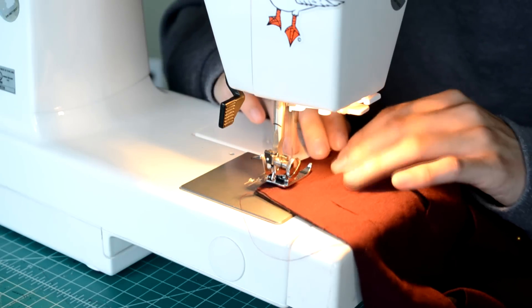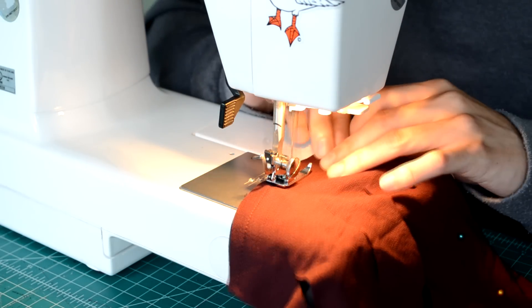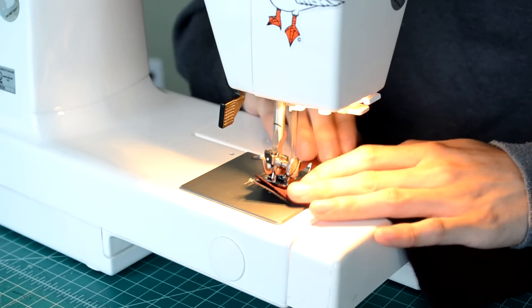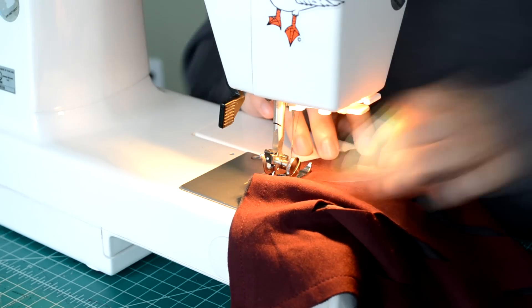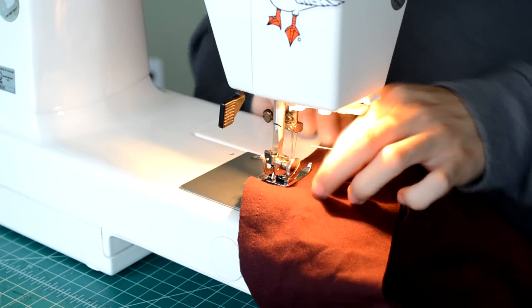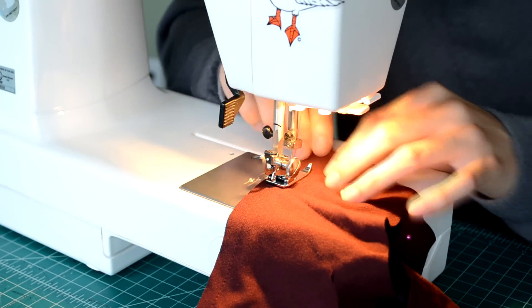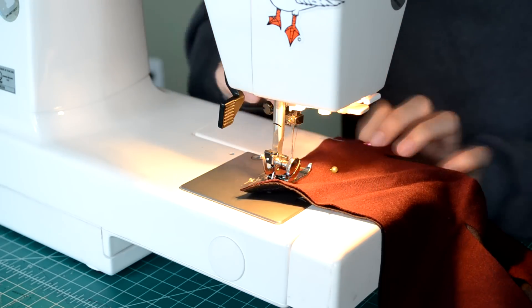Without further ado, let's get straight into the video. It's been forever since I did a let's sew. Big disclaimer to everyone watching: this is not a tutorial. It's a kickback type of video where I sit back, let a sewing video play in the background, and we chat — like we're all just kicking it.